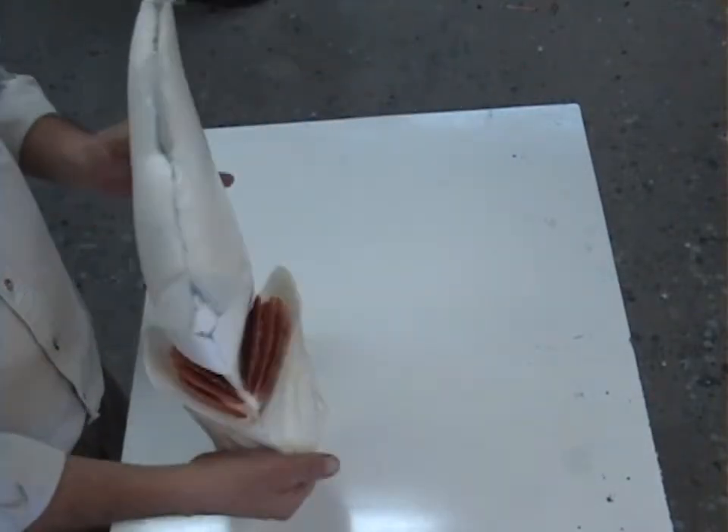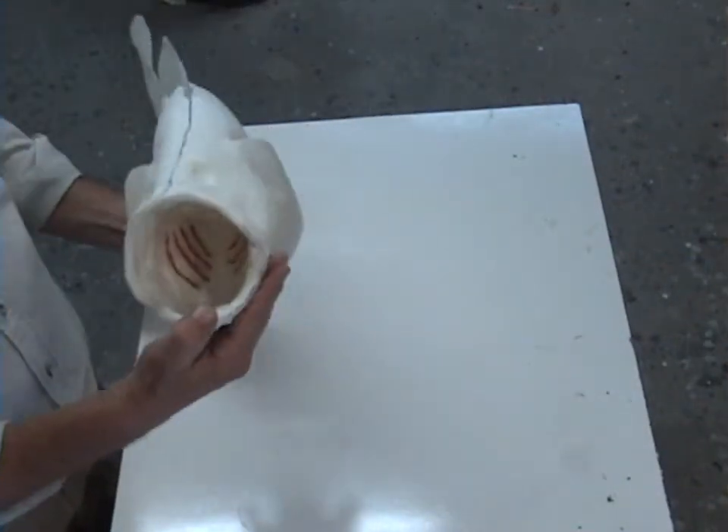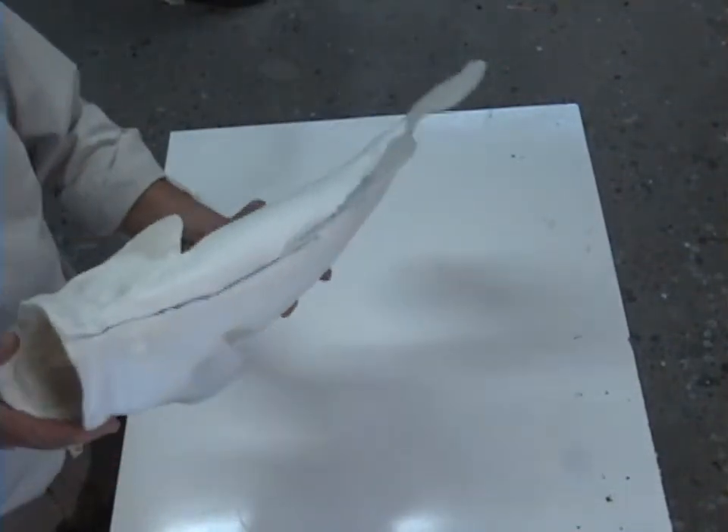While inspecting for damage, you'll notice the pectoral fins are in the flashing by the tail. The rest of the fins as well as the mouth and gills are already molded in.